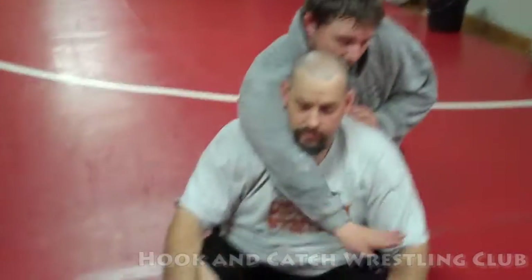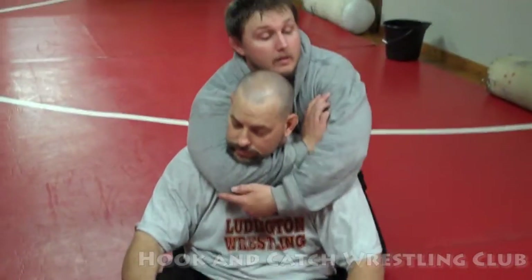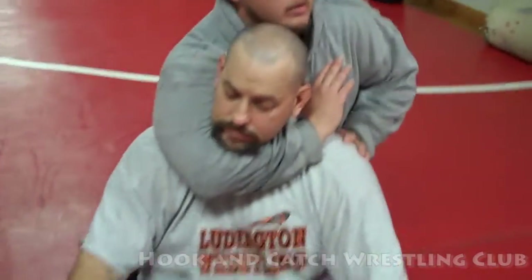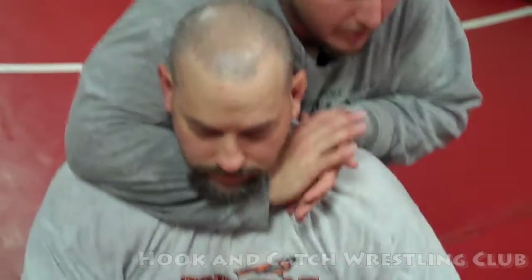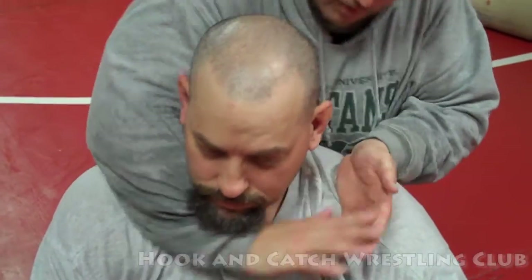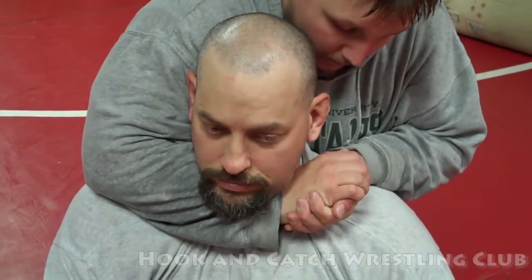We come in, we got the throat in the elbow, and we come in for our sleeper choke here. Then we got our judo choke, we're in here for our short choke — judo short choke — and what we're doing is we're squeezing.